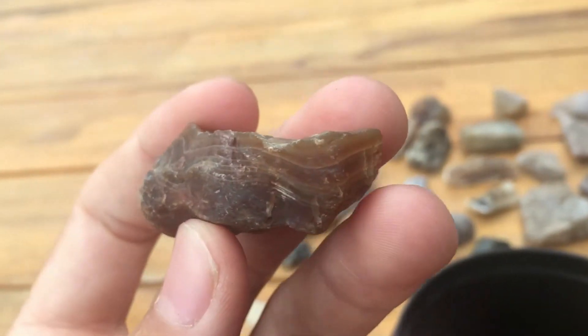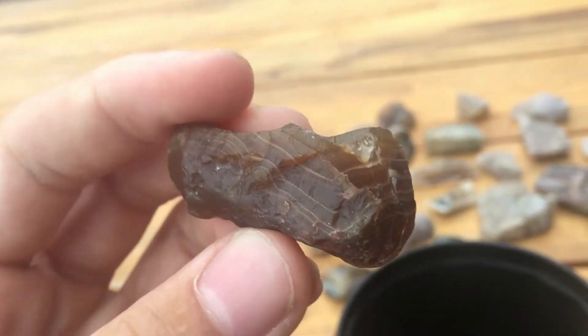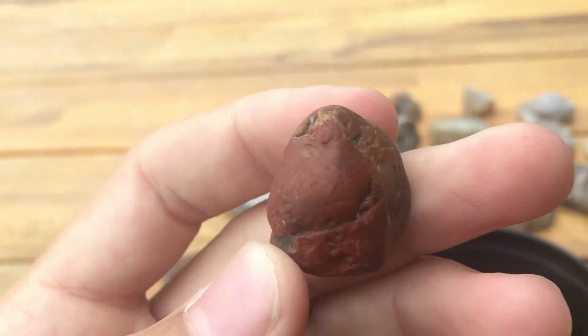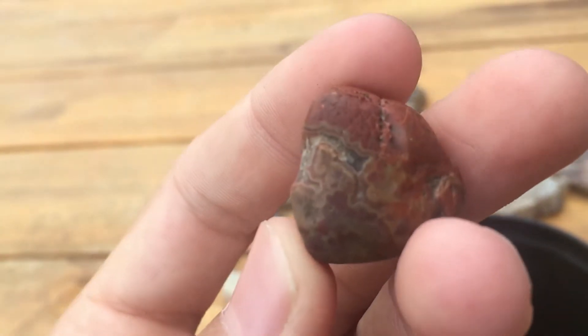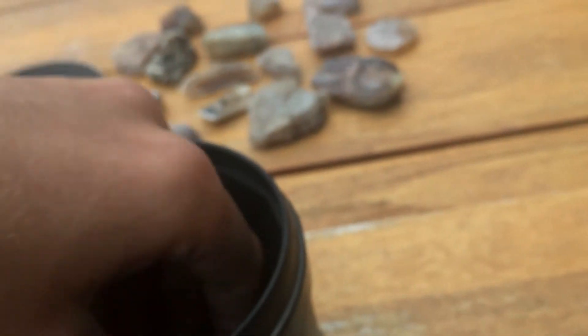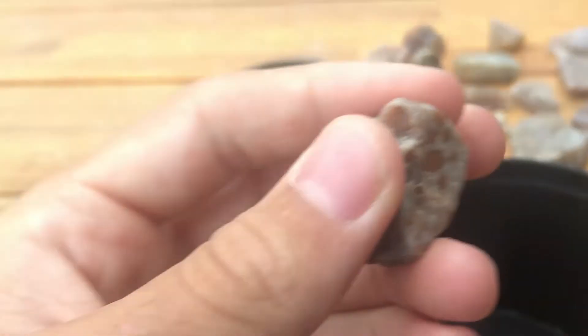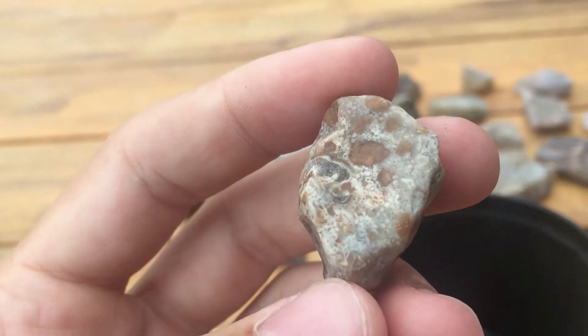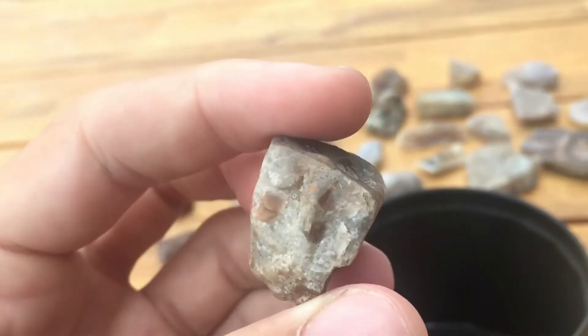This one's kind of cool — it's like a carnelian-ish banded agate. Now a little agate. Here's one I'm not entirely sure what type of agate this is — it has all these little dots in it. I'm going to tumble that one. And this is probably my best one I'm going to tumble — this is probably my best banded agate.